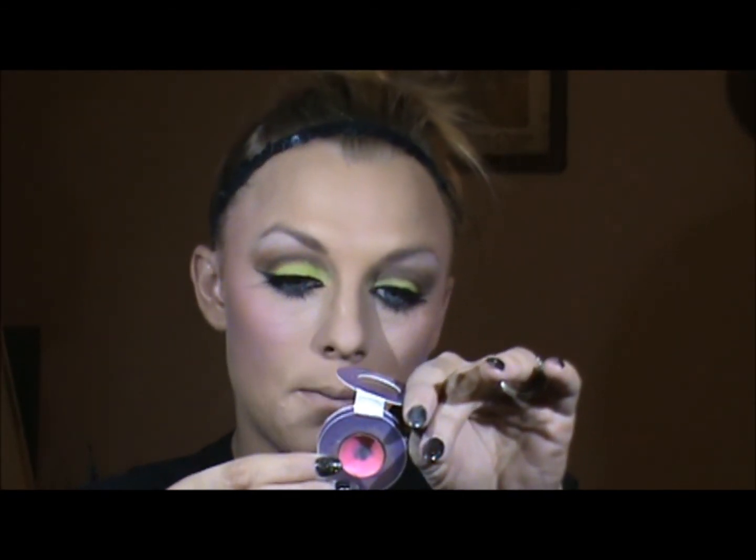Now on her lips, she has this really pretty pink — this is an Urban Decay pink and it is called Quickie. Now I'm going to take that hot pink shadow again and dust that over the lips just to set that. Then I'm going to go over it with a pink gloss.